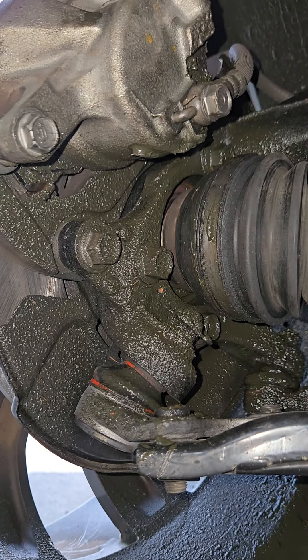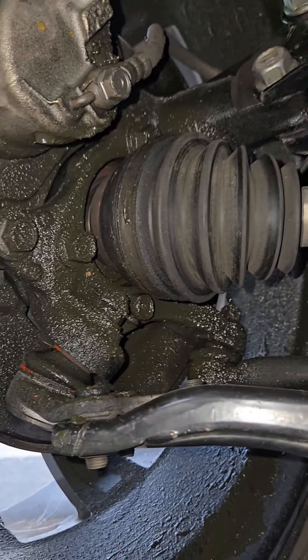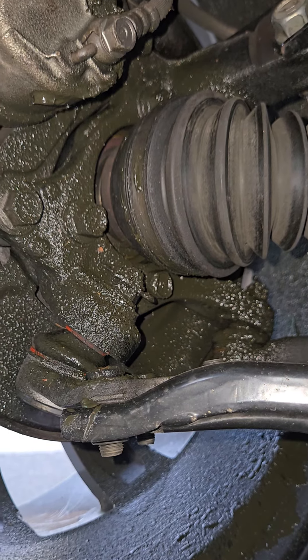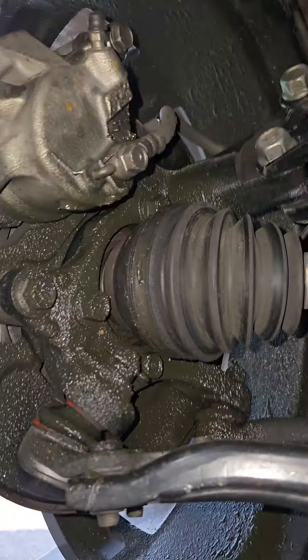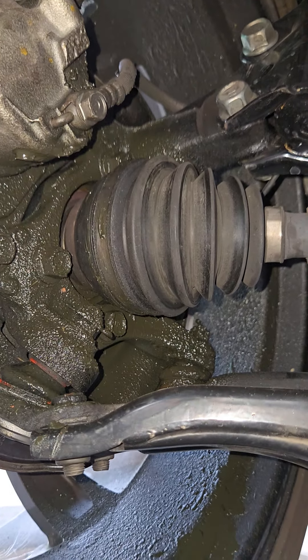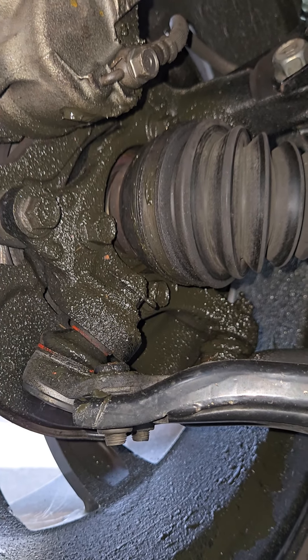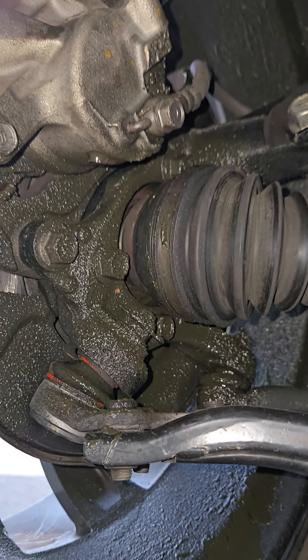I did not put the little seal back in here because the guy from the dealership didn't really know what I was talking about. It looks pretty clean in there, so it seemed like a lot of grease to be coming out from the bearing. I don't know how so much axle grease would have gotten out here.